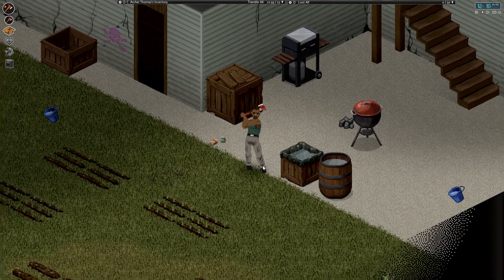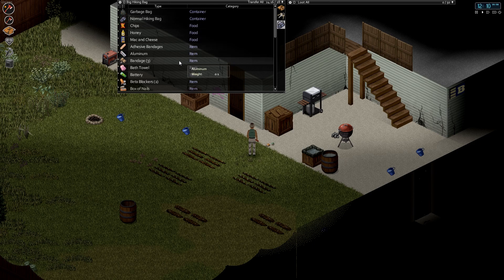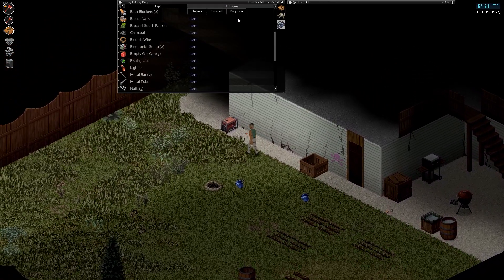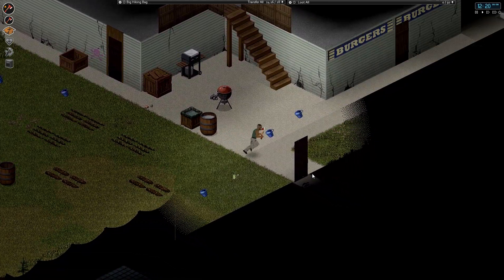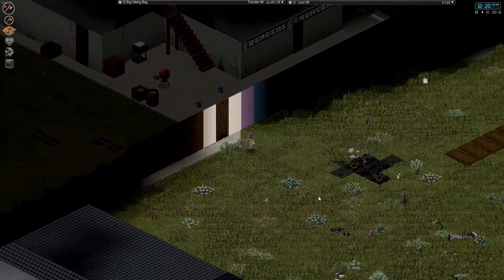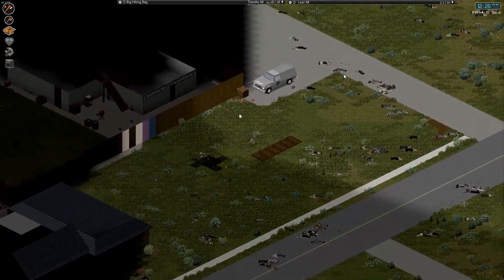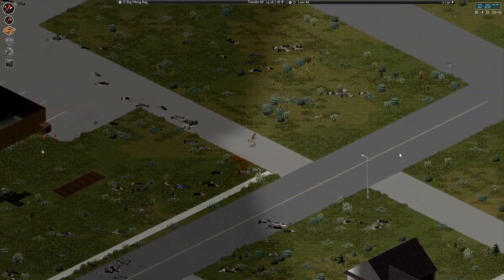Welcome back everyone, Crummy That Archer here, time for some more Project Zomboid. We've just returned from our little excursion to learn how to make these things work. We should clean the area out because we're going to have to walk back and forth between our house and the gas station a few times in the near future. Let's make sure this immediate vicinity is clear.